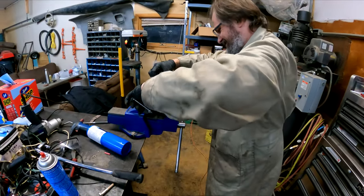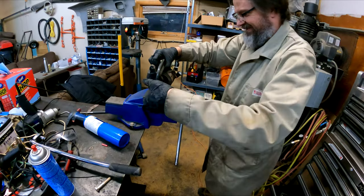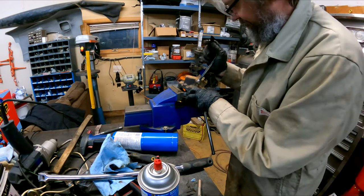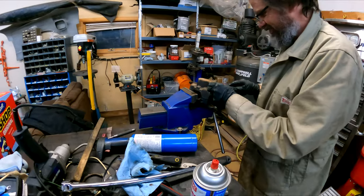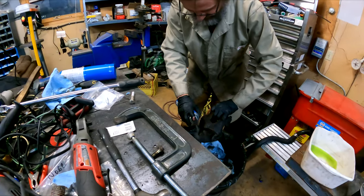Now I'm going to use this G-clamp to compress the piston back in, and you can see the old fluid is bubbling out — it was the color of maple syrup. Now I'm going to remove the bleed nipple. Rather than messing around with the old one, I'm pulling it out and putting it in the trash because it's all rusted and corroded. I picked up new ones from Delco.